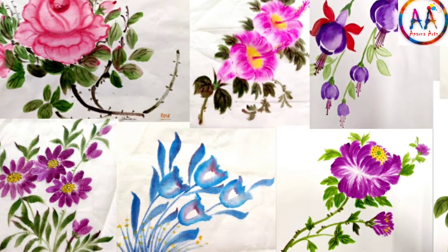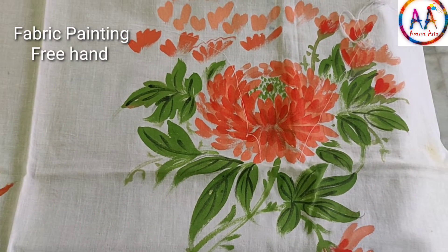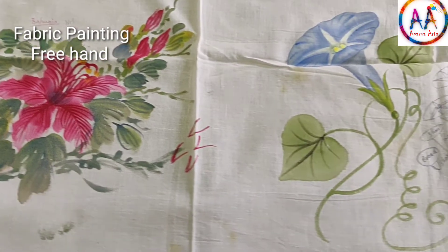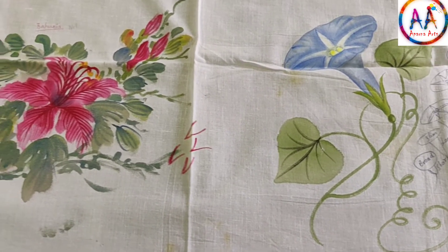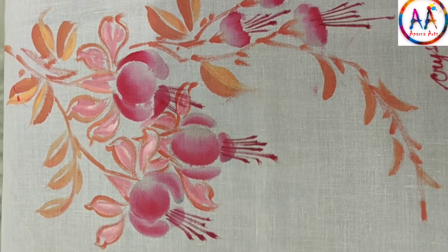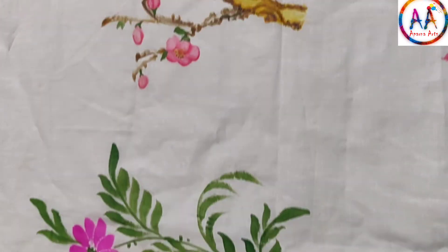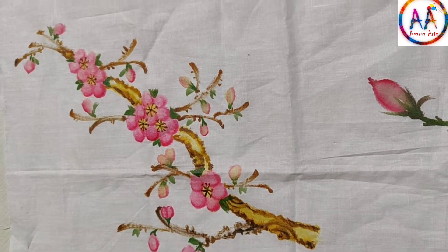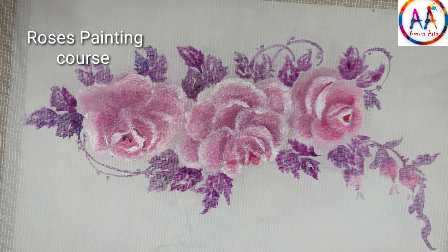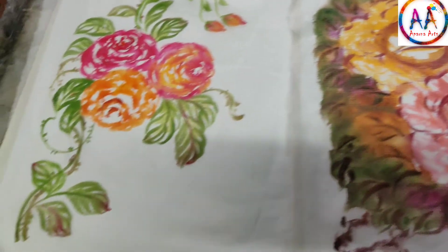This is my freehand painting fabric course. You can learn 6 flowers in a course. This is my roses painting course. You can learn 6 varieties of roses in a course.